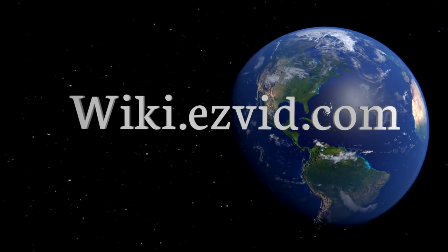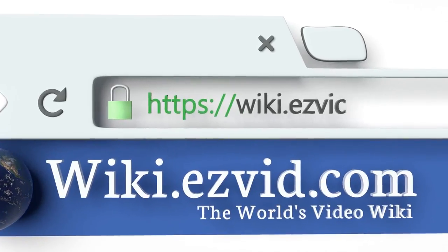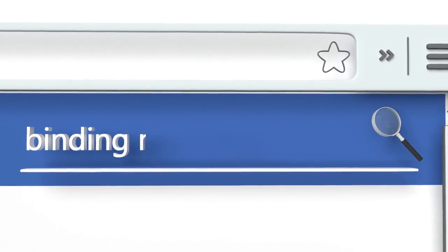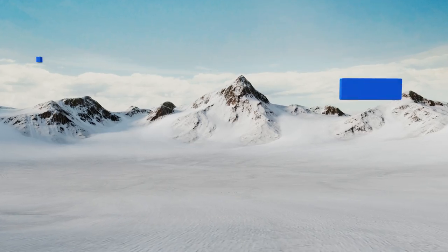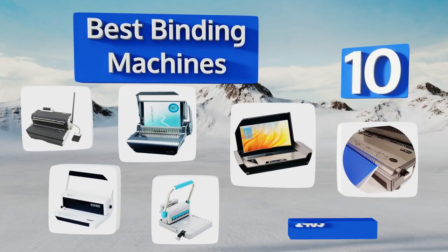EasyVid presents the 10 best binding machines. Let's get started with the list.